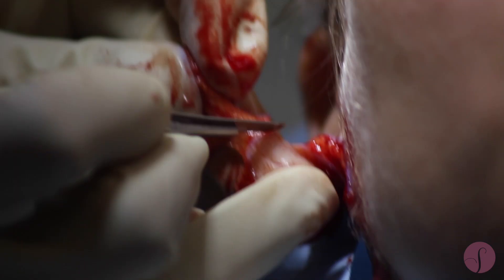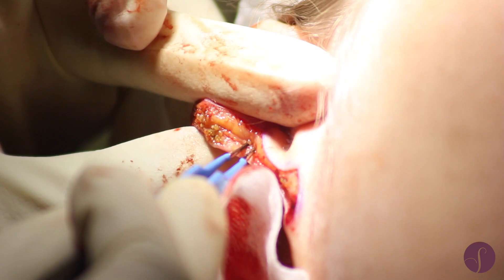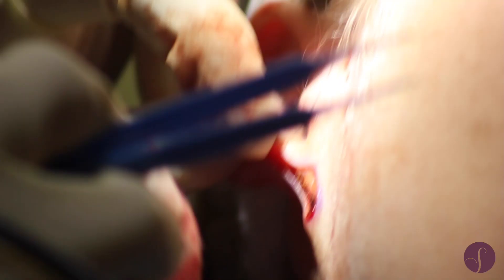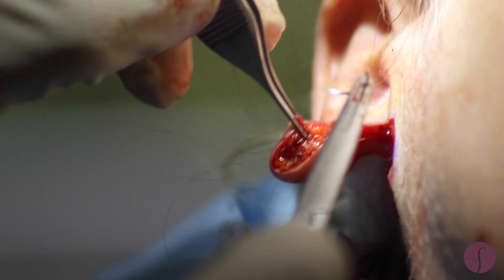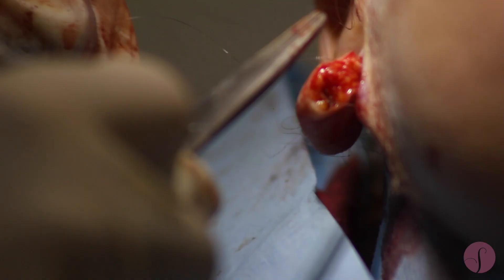This part is removing the excess ear lobe tissue that has been measured to make sure both sides are symmetrically reduced, and then making sure that there's no bleeding, and then starting to put in some deeper stitches to hold everything in place.